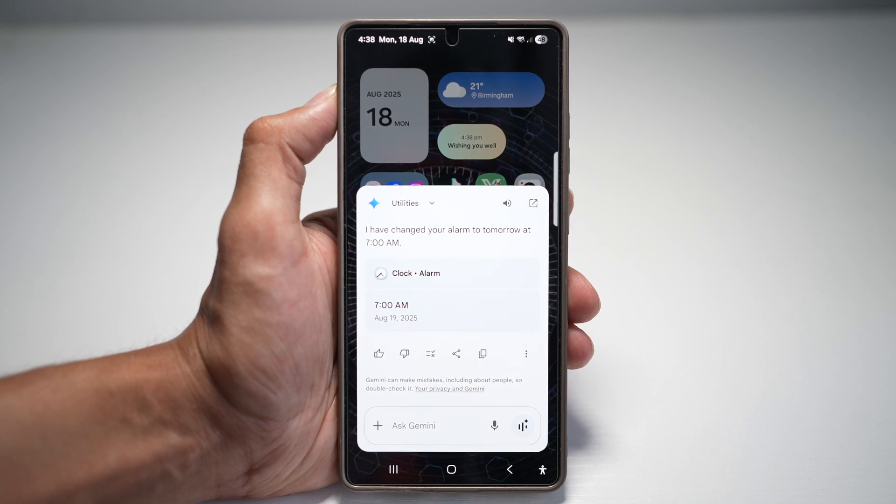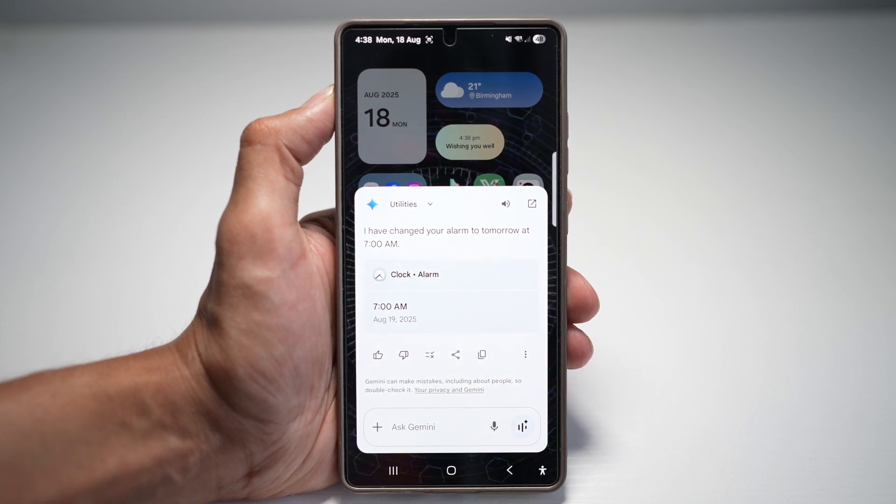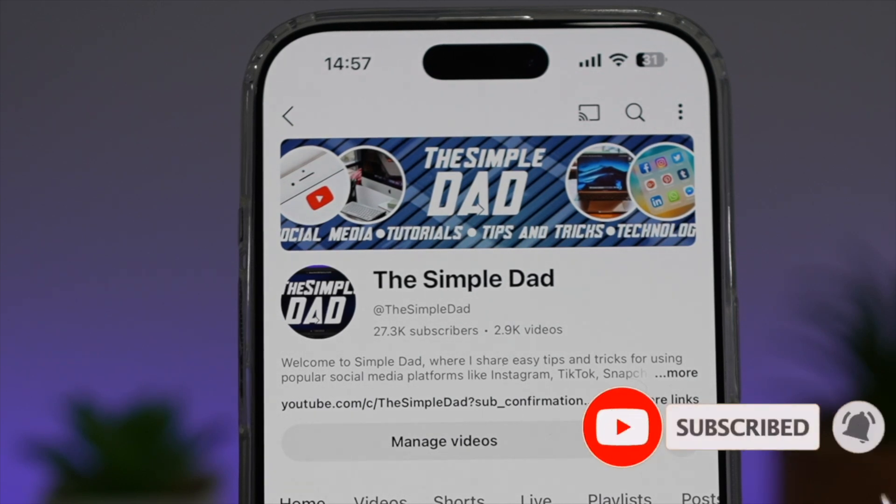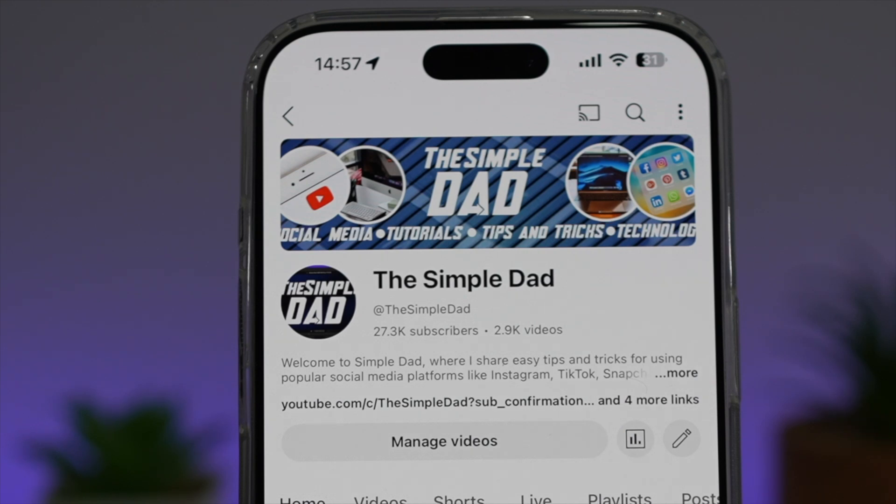And there you go guys. That is how to set an alarm quickly with your voice on your Samsung S25 Ultra. If you're new on the channel and you want to find out more about your iPhone, your Android phone or any other social media apps, then don't forget to subscribe to this channel to become a part of the Simple Dad community. Hit the like button if you find this video useful.